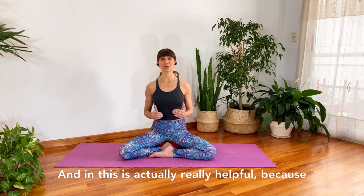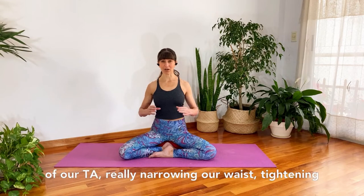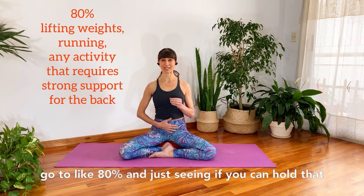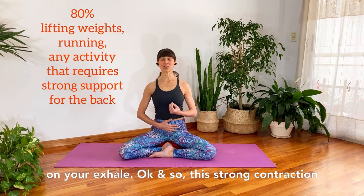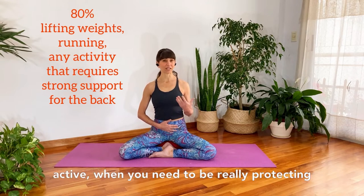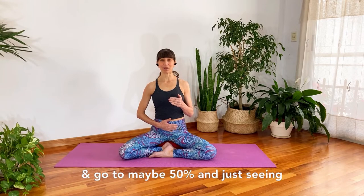As we're firing our TA, you might notice there are different degrees we can fire it, and this is helpful because we can fire our core muscles to different amounts depending on the activity. Let's go to a really strong contraction — around 80% — really narrowing our waist, tightening our seat belt, drawing our navel in. Just see if you can hold that as you breathe in and out. It will relax slightly on the inhale but re-fires back up to 80% on your exhale.